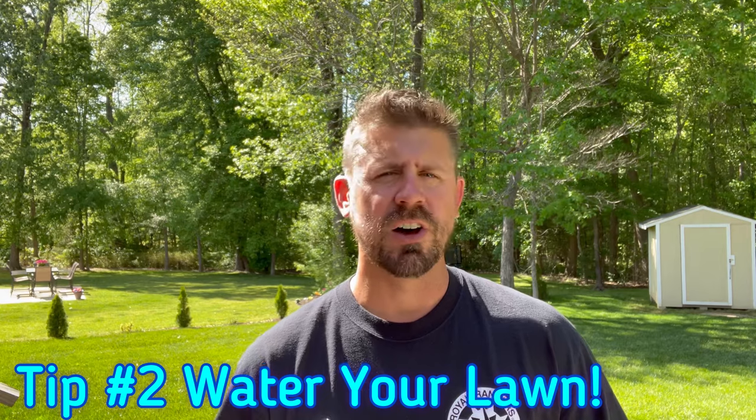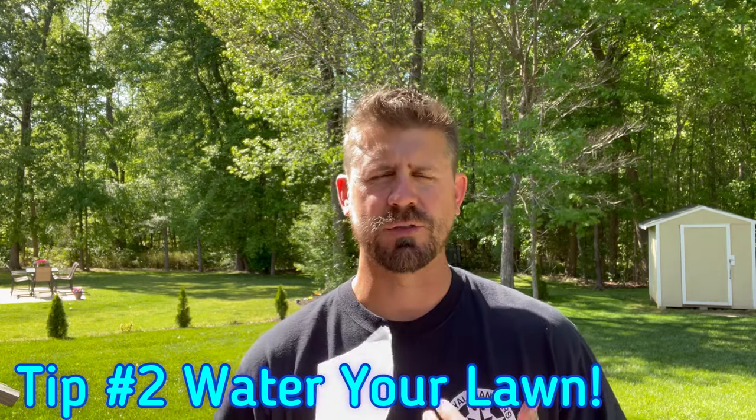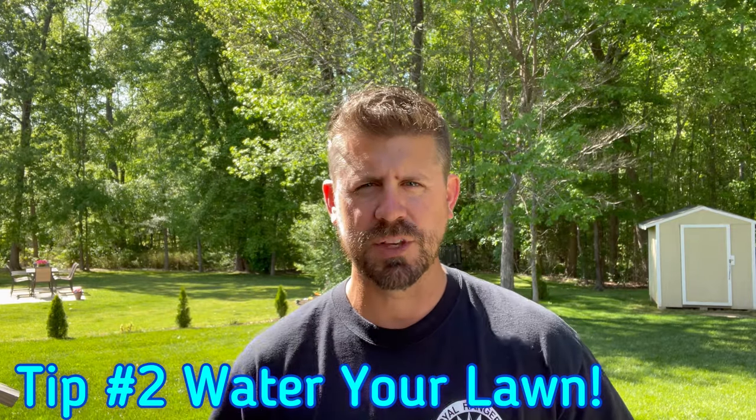Number two: watering your lawn. Watering is not something we want to do all the time, especially if you're like me — living in a residential subdivision on city water. It is a pricey utility. If you have irrigation, that's great; if you have to drag sprinklers like me, it's a little more annoying. We only want to do this when we're not getting rain. When you have drought periods of two weeks and it's not raining, you should be out there watering. You can tell by what we call dry spots.